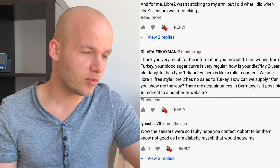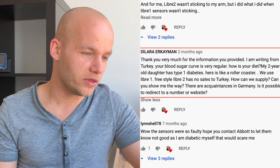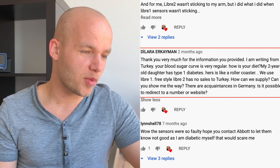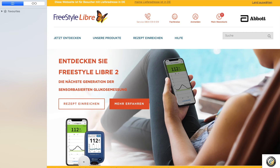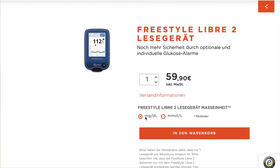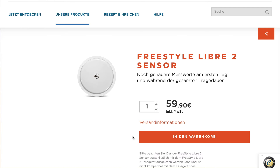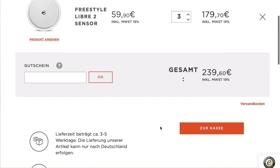Dilara asks from Turkey: how can we supply the sensor to Turkey? The website I ordered from in the past is the official German Freestyle Libre website — the address is freestylelibre.de. When you order from the German website, you need a delivery address in Germany. So if you have friends or family in Germany who you can have it shipped to, that's ideal. They can forward the package to you wherever you are. But you do need an address in Germany to order from the German website.